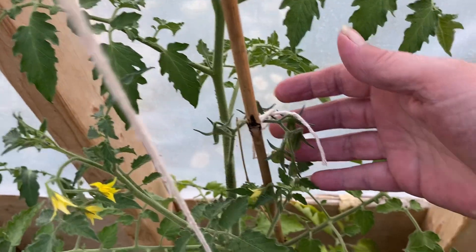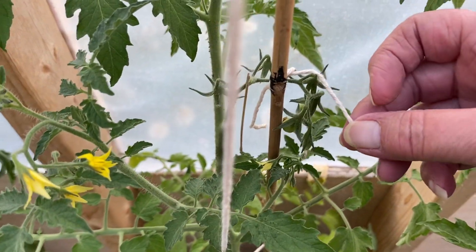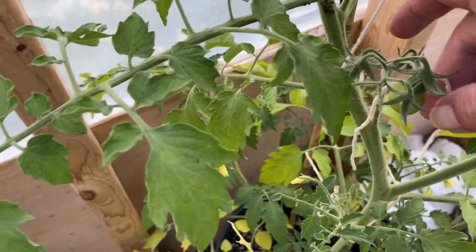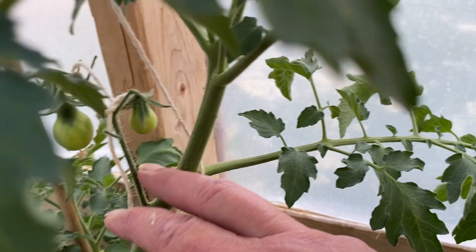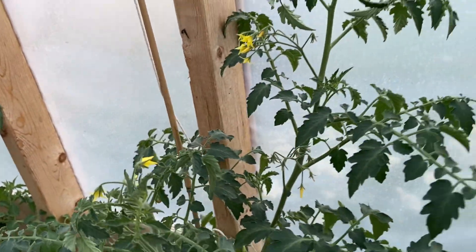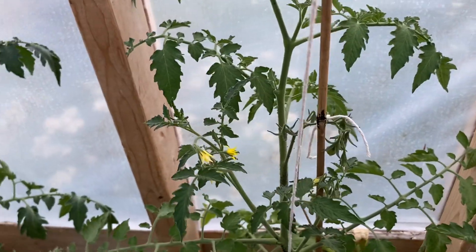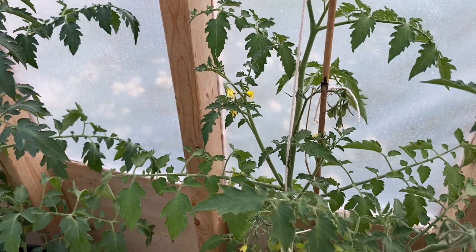What I did was, any that already have fruit on them, I put a string on those. I have a string over here too — yes I do. I won't pick them; I'll let them get really ripe and I will seed save just those ones.